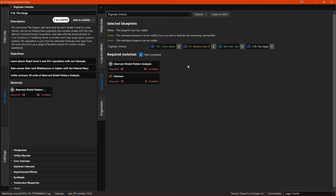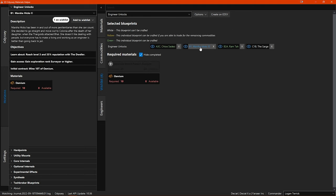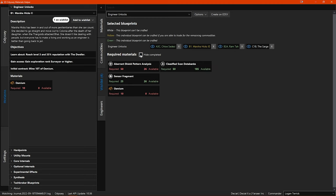You can also click on each unlock's title to go to that unlock's information page in the left side menu window. Below the list of unlocks, you can choose to hide or show materials or commodity requirements that you have already completed. So if I uncheck this, you can see that I already have all the sensor fragments needed to unlock Chloe Sedisi. Also, if you hover your mouse pointer over an unlock in the list, only the associated requirements for that unlock are shown, with the other requirements greyed out until you move your mouse pointer.